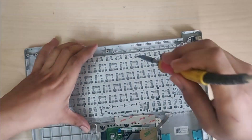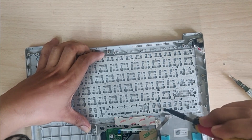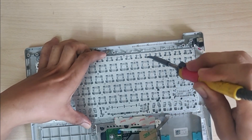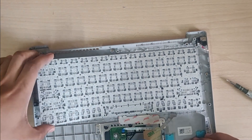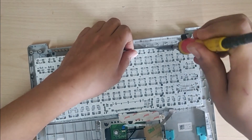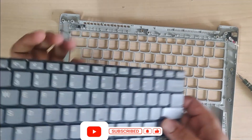After removing the LED backlight, we finally have access to the keyboard. To remove the keyboard there are some rivets holding it in place, so you have to melt those off, and then you will be able to remove the keyboard from the housing. As you can see, I was able to remove the keyboard.